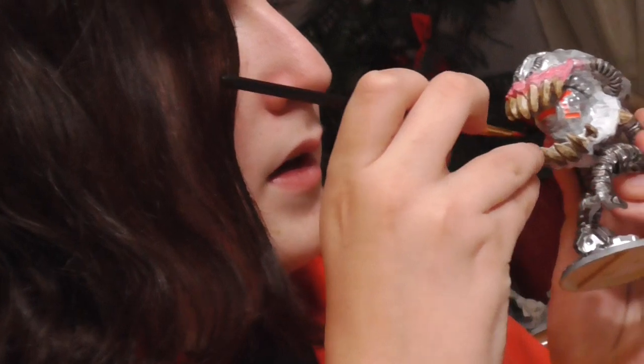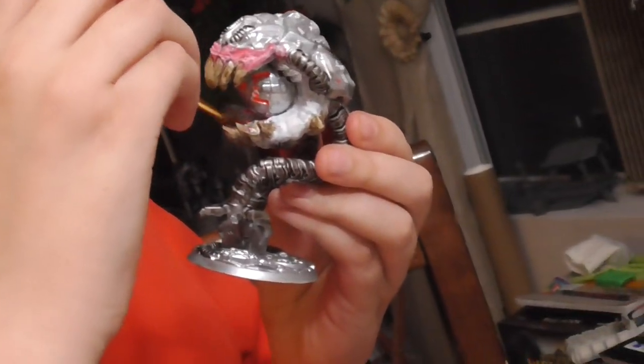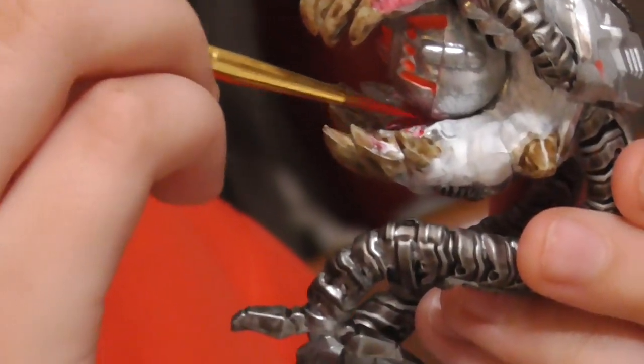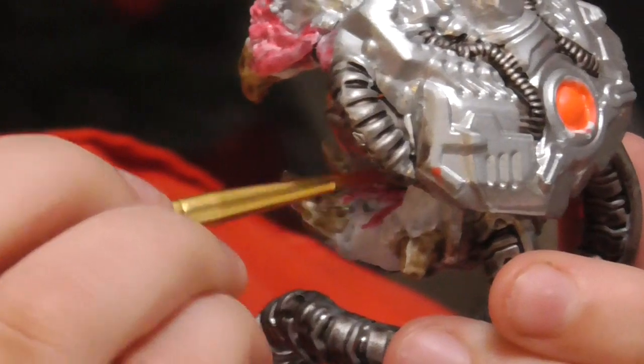I'm probably not going to do the underside because that's going to take a bit more time — it's a very small area to paint. Also, I'm not 100% sure which parts are meant to be biological and which parts aren't. I'm just kind of assuming some parts are and some parts aren't. Some parts can be interpreted as biological or mechanical, and I just do whichever one I feel like. Usually I have it be biological because there's not much of that.